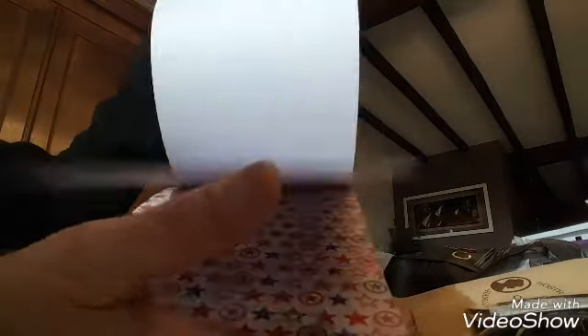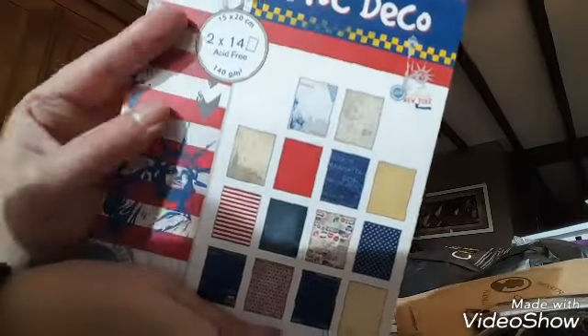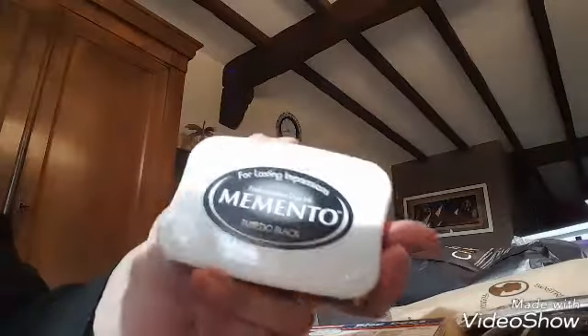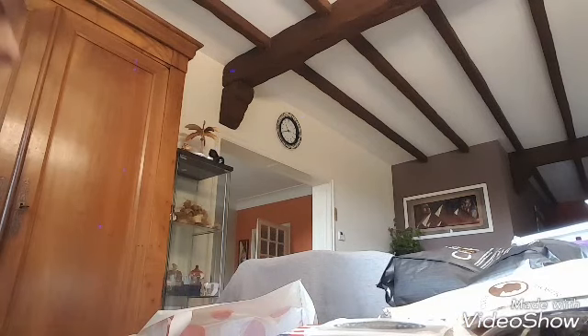C'est une des premières collections que j'ai achetée quand j'ai commencé le scrap. Je suis partie sur ce thème-là. Sa chambre à lui c'est le thème New York — ou non Londres — mais je trouvais que les couleurs allaient mieux. Après c'est le même de toute façon parce qu'il y a deux fois quatorze papiers.